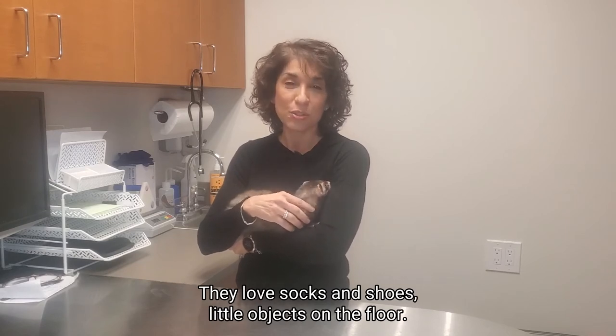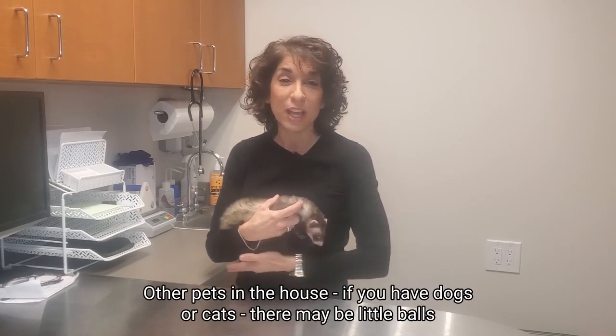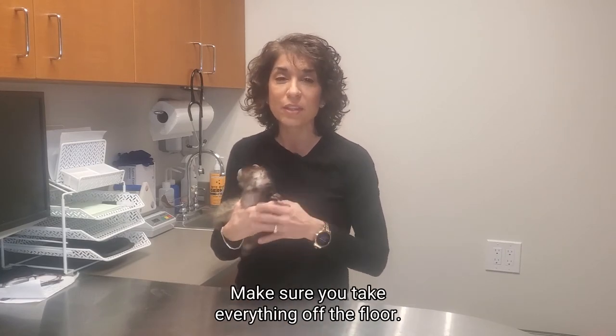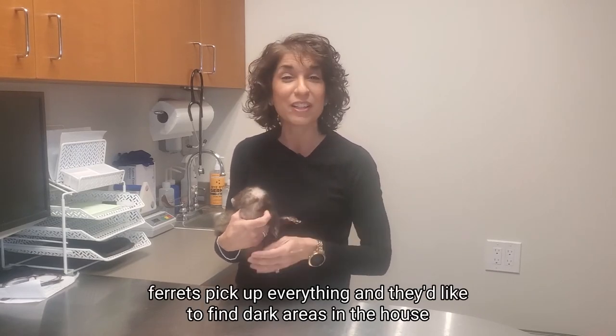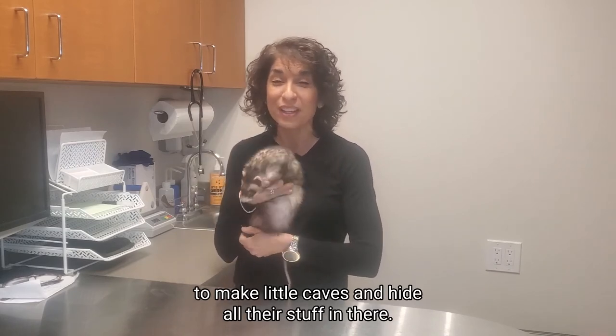They love socks and shoes, little objects on the floor — if you have kids, hide the toys. Other pets in the house: if you have dogs or cats, there may be little balls and they love rubber and they chew on that. Make sure you take everything off the floor, and make sure you close closet doors, because ferrets pick up everything and like to find dark areas in the house to make little caves and hide all their stuff in there.